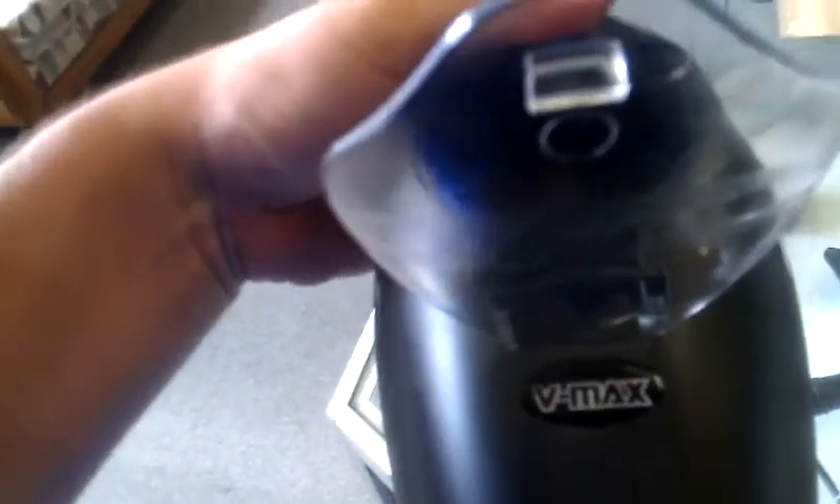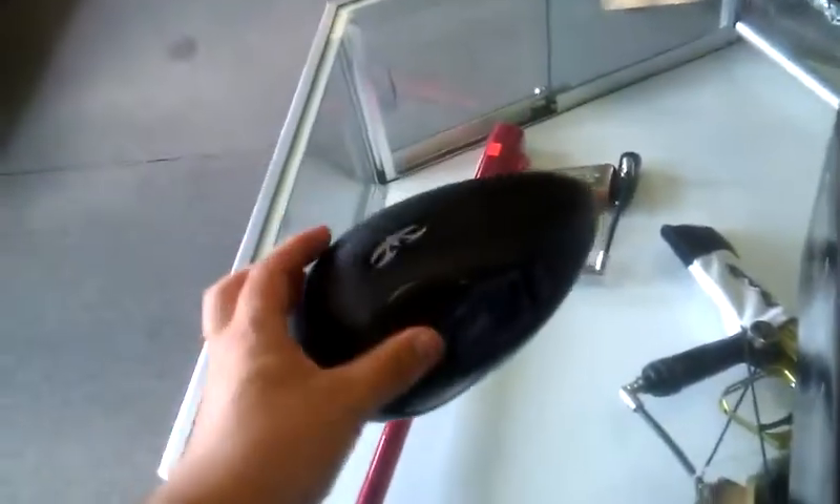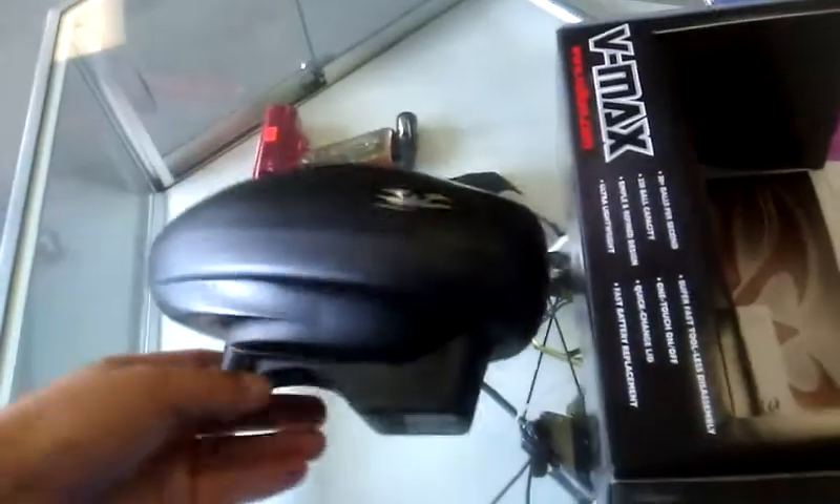There's a power switch in the back. Pretty simple design. Supposedly the battery door — you don't have to have that screw in, although I would highly recommend keeping it in there. It's put there for a reason. One sales rep said it's really not necessary, they just did it to make sure the battery door never comes out. I personally hate to lose my battery door.